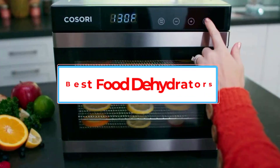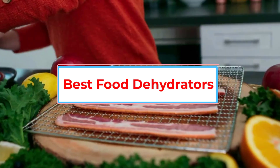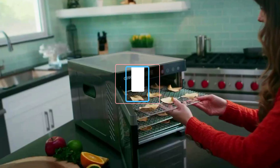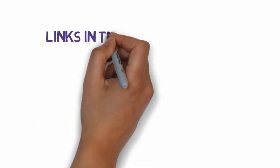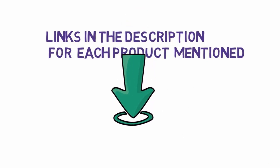Are you looking for the best food dehydrators? In this video we will look at some of the 6 best food dehydrators on the market. Before we get started, we have included links in the description, so make sure you check those out to see which one is in your budget range.